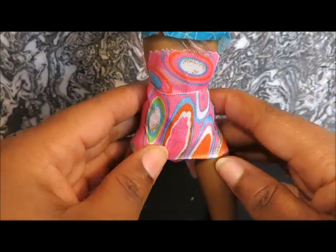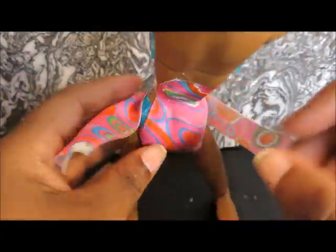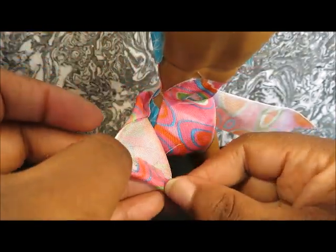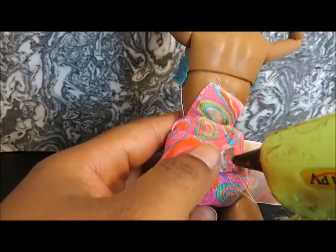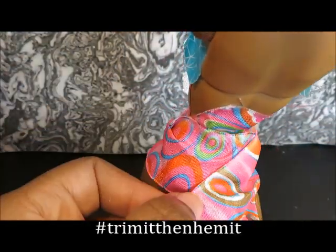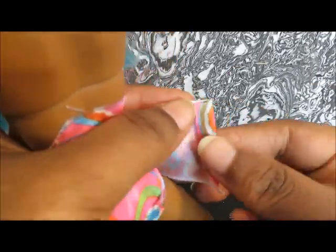I'm going to put it between the legs and use a rubber band to keep it in place. Then we'll take another piece of ribbon, measure it around her hips, and glue it to the front, gluing one side all the way across the back. But first we're going to trim it, then hem it with some hot glue. And we'll add our Velcro.